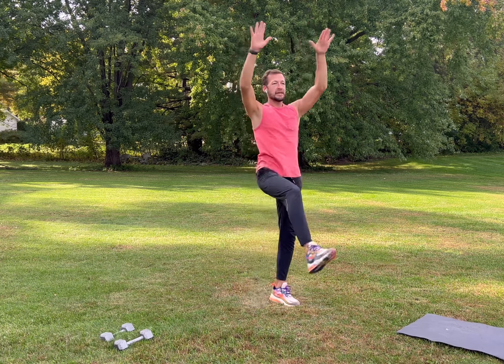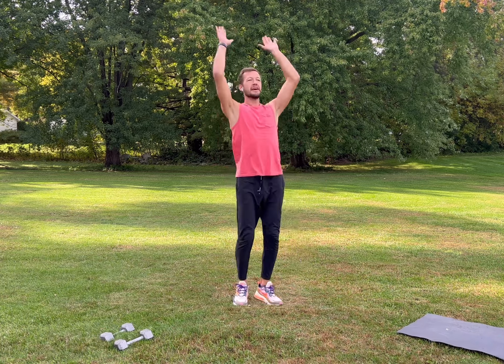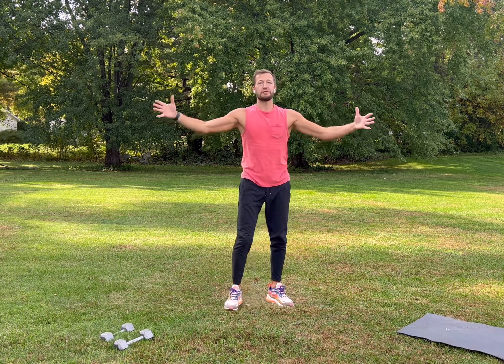Shaking out, get nice and loose. We'll bring our arms up — straight leg crunches, come together. Use those hips and your core to kick your legs up, come together, breathe, inhale, exhale. Then we'll do arm pumps — relax your neck, push your arms out front, stay loose, take a deep breath.